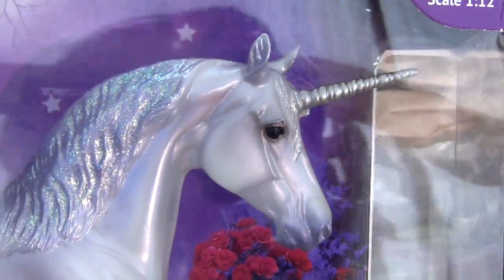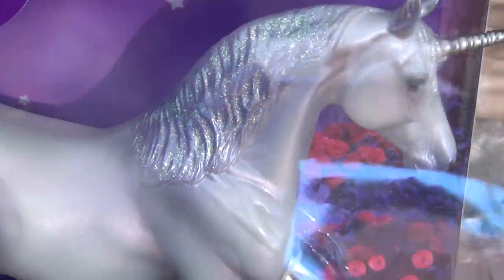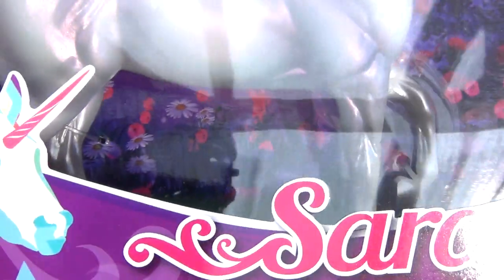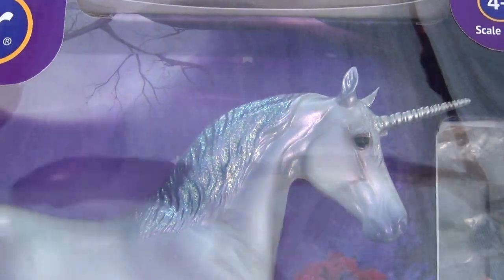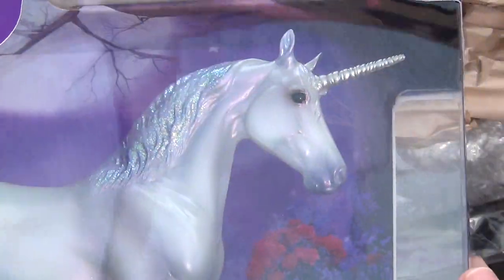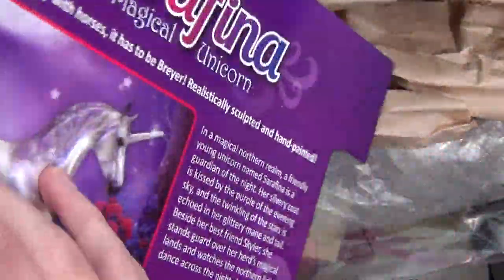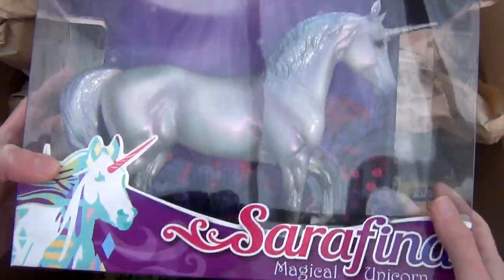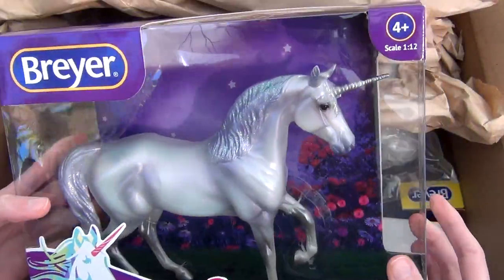It's got a very sparkly mane, a sparkly tail, and some really pretty pearly iridescent paint. I actually do not have this one — I have the other two Walmart unicorns. I don't think I'm going to keep this one though. I think it's pretty but I'm not a super big fan of the mold. I'll probably end up either selling this one, giving it away, or maybe customizing it and then selling it. I'm not really sure.